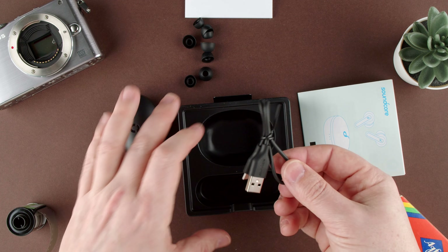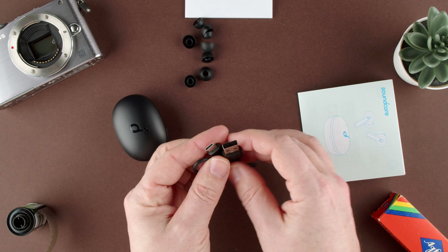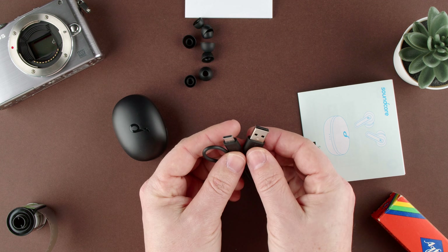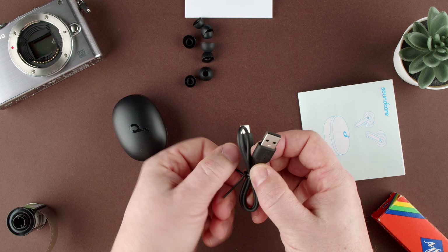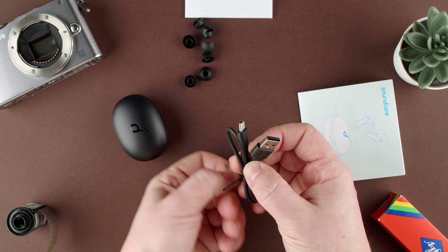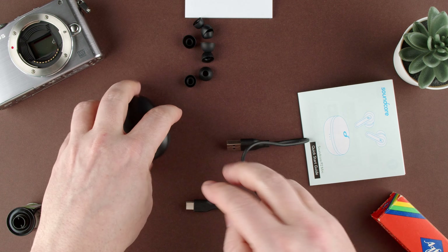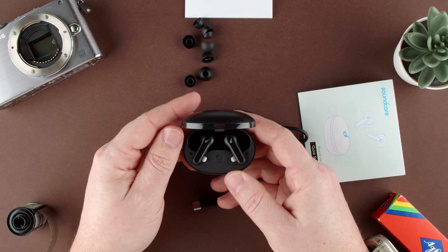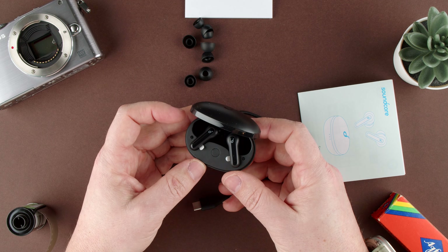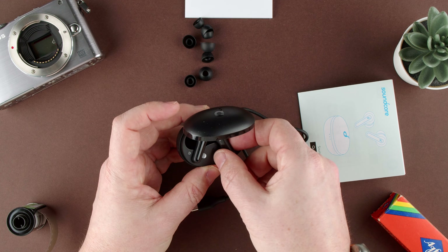Then we have our USB-C cable. They include a USB-A, which is the big one, the old traditional one, and the USB-C, which is kind of nice. You need only a brick — you don't need to have the cable too, and this comes off. Inside a little case, which is a charging case, we have the earbuds, the P2 Mini earbuds.